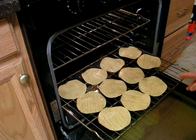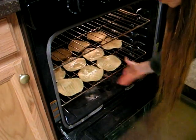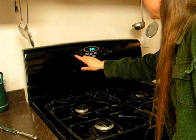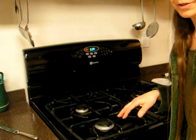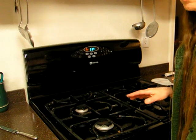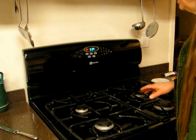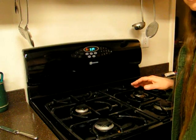The next step is to put them directly on the rack in the oven. Set the oven for approximately 250 degrees or lower. You want a really low temperature so you don't burn them — they burn very easily. Cook them for about 20 to 45 minutes. The seasoned ones take a little longer, so just keep them in the oven at a very low setting until they are crisp.